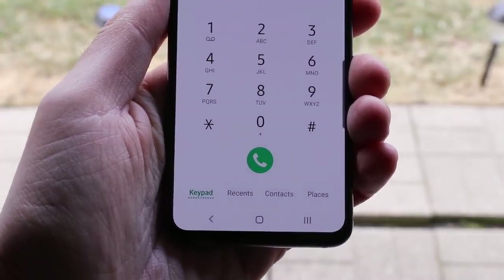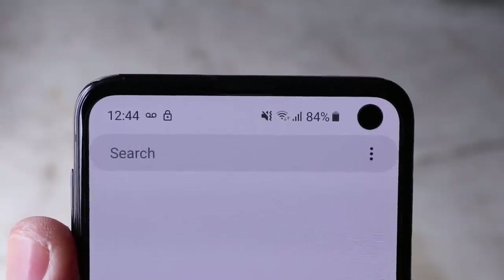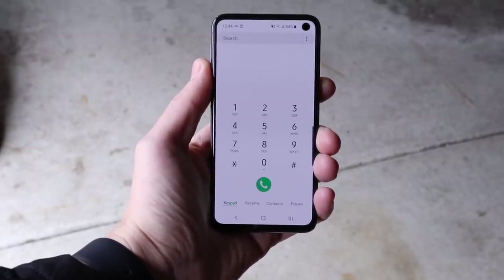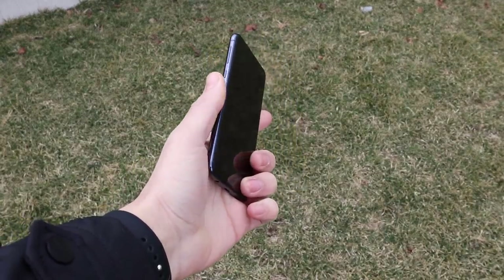Phone call quality is something worth mentioning — it's been excellent. I'm at full bars, with noticeably better reception than I've seen on some competitors' devices. No dropped calls on either end. I was happy with the phone call quality on the Galaxy S10e.